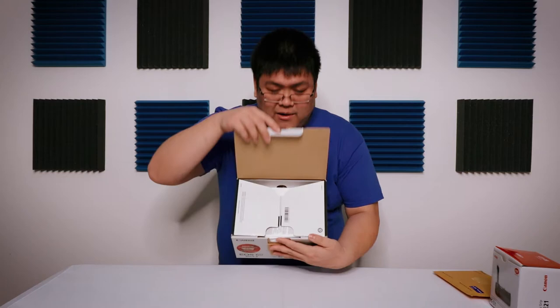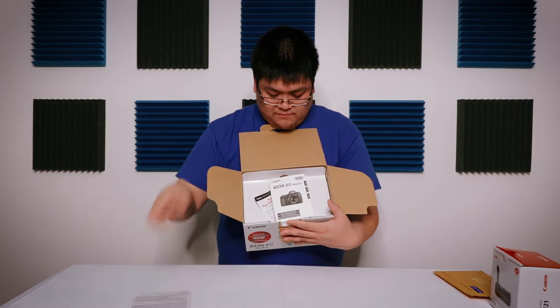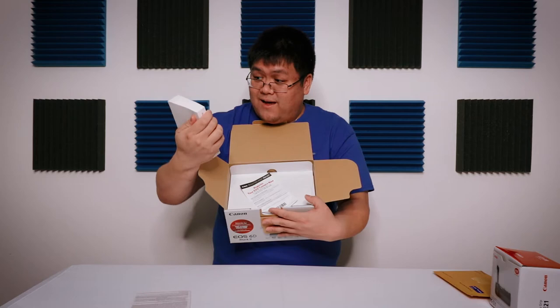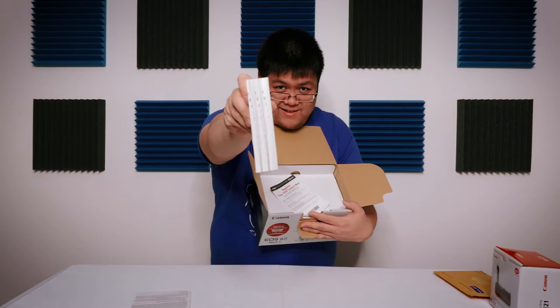So we open the box and we get paperwork. Wow, this has to be the biggest, thickest instruction manual ever. I mean it has Español, Français, and English, but still — look at that. That's like a textbook, almost the size of a Bible.